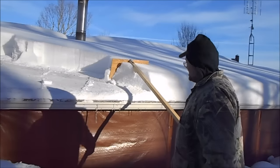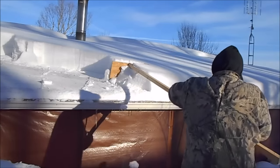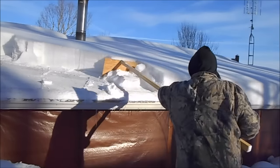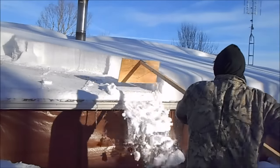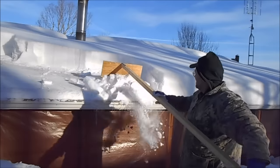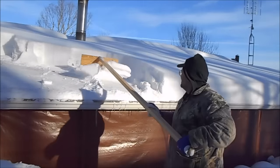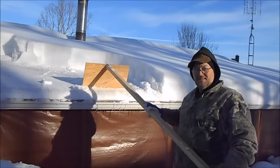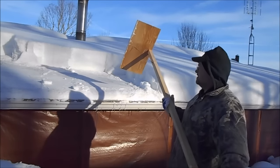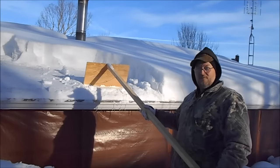All right, let's show you how this thing works. Just take your board, slam it down, and just take little bites until you get it off. I didn't pay anything for this shovel — it came from the barn and it works. It gets the snow off the roof. I'd hate to see it all come off at one time.